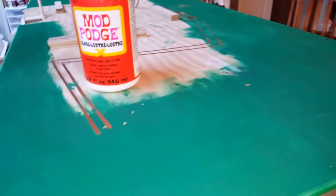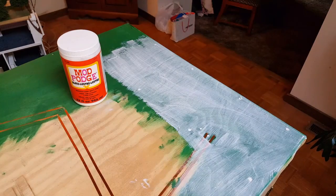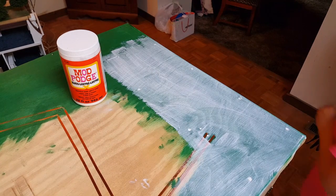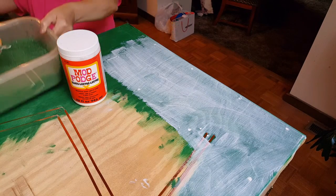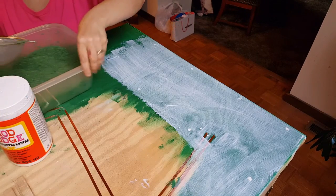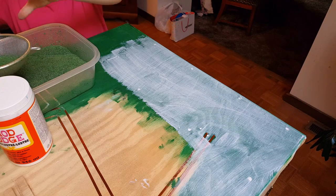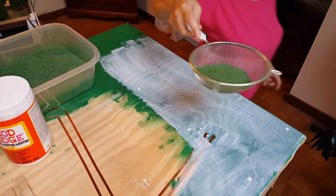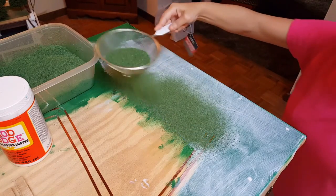I'm going to go ahead and put Mod Podge on here and then show you how we apply the grass. Now I have some Mod Podge on there. I'm going to take my turf blend and fill it into a sifter and just sift it all around on here.